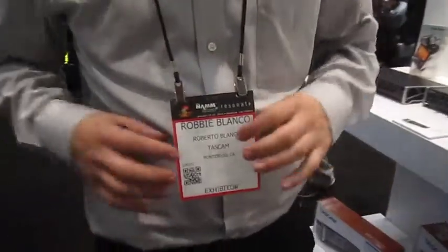This is — who am I talking to? Robby? Robby Blanco, and this is Art with Mac News. Sure.